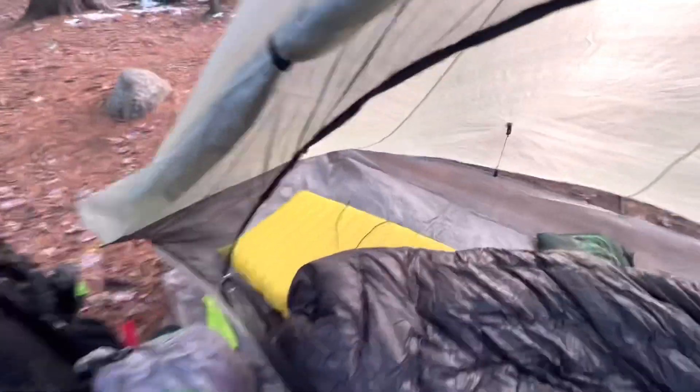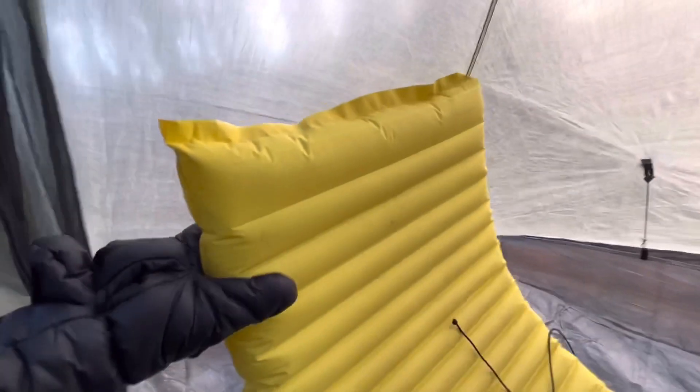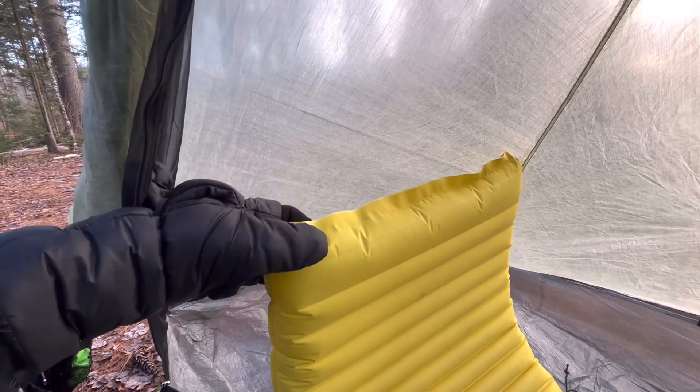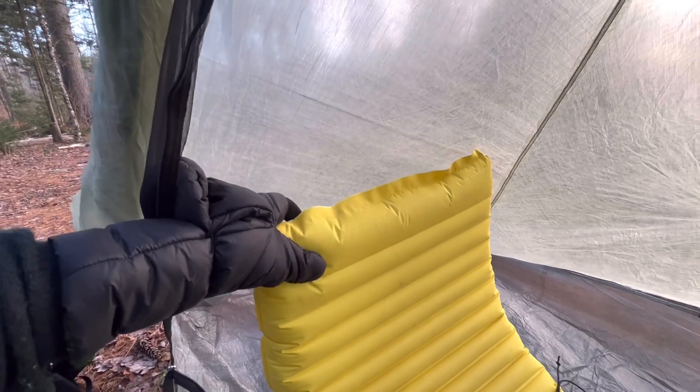I'm only five foot six, so what I did was I cut off about six or eight inches off the bottom of my Therm-a-Rest pad and then resealed it using a hot iron. So far that's held up really good.